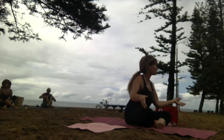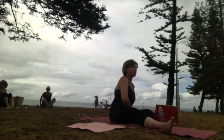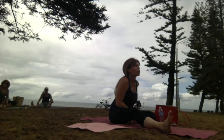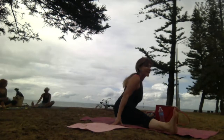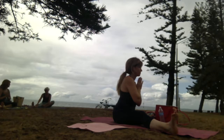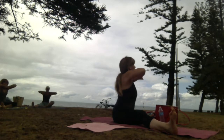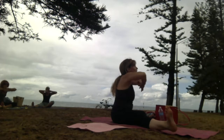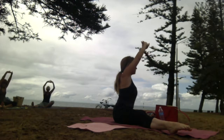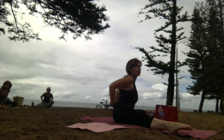Come up. Extending: left leg out, right knee tucked in, left leg extended. You can move around on your mat — you don't want to be on the sand. Hands to sky. Circle of joy. Inhale. Exhale to press. Breathing into the sky. Breathing out, release.